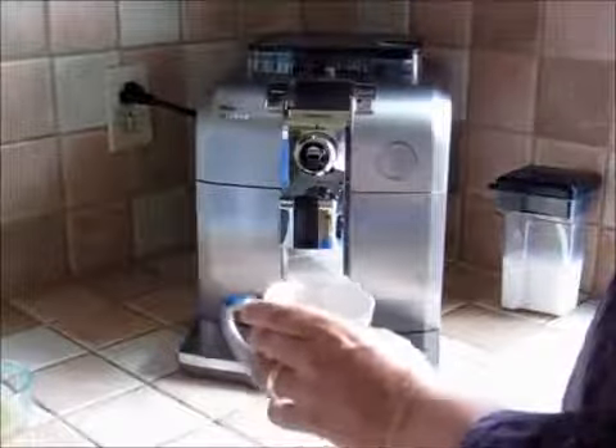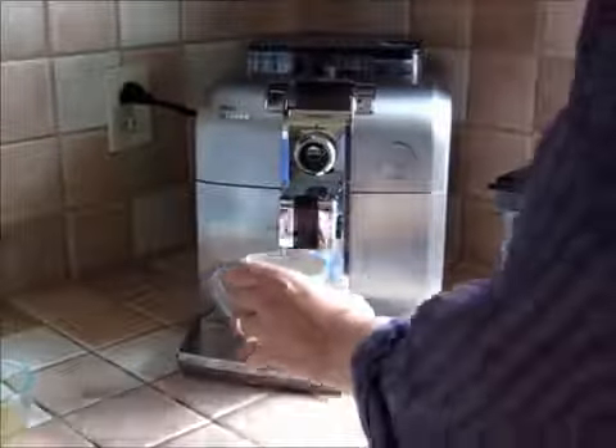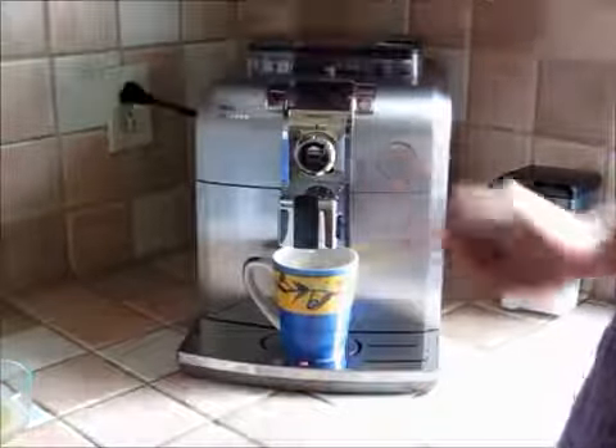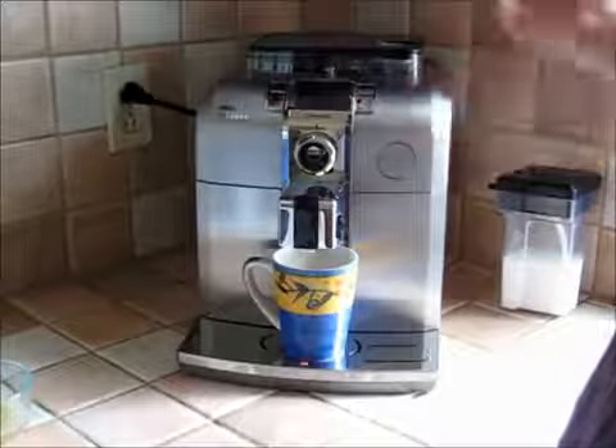What I actually do quite often is, after making my cappuccino, I press the short coffee button and get another shot of espresso. It doesn't do any more milk — it just grinds some more beans and gives me a second shot of espresso in my cappuccino.